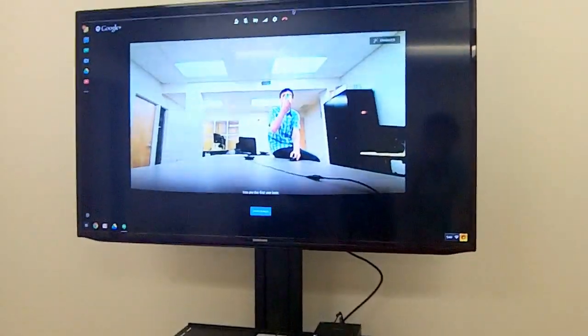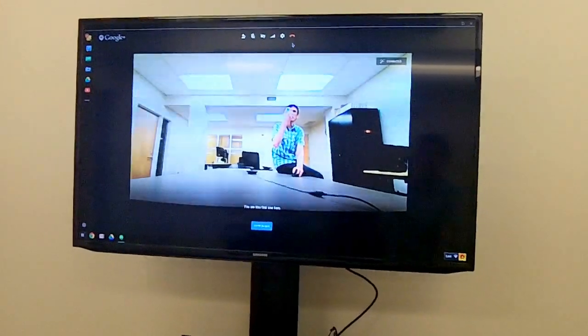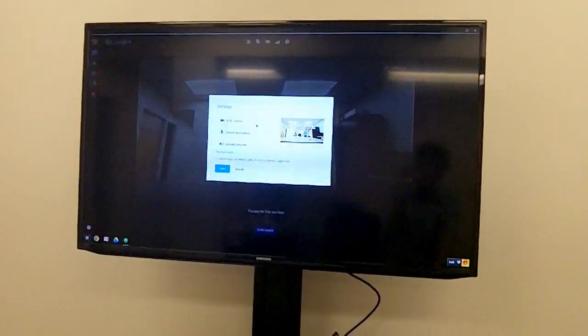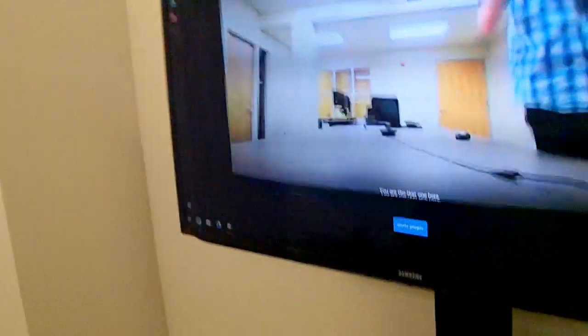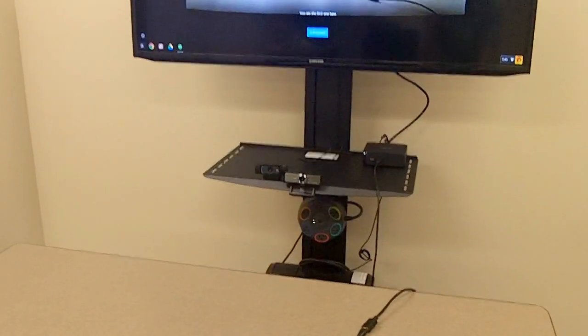Up here I'm running a Google Hangout so you can see me on the display. I'm going to look at the webcam settings right now. We're currently using a Genius Wide Throw 1080p webcam. The reason we're using this one is it gives us a really wide horizontal range in our video.